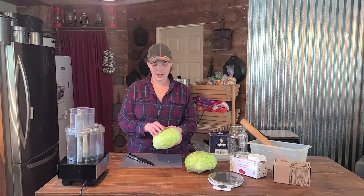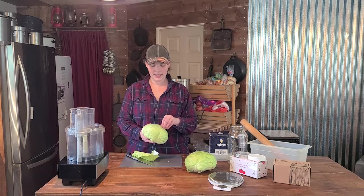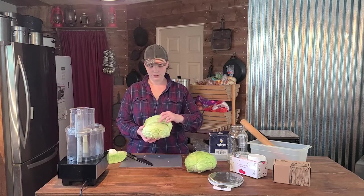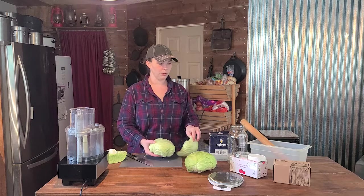What we're gonna do first is shred the cabbage. I am going to peel the outer layers off — these are gonna go to the pig — and then you're going to peel one more layer off that you're going to save. We'll show you what those are for later.